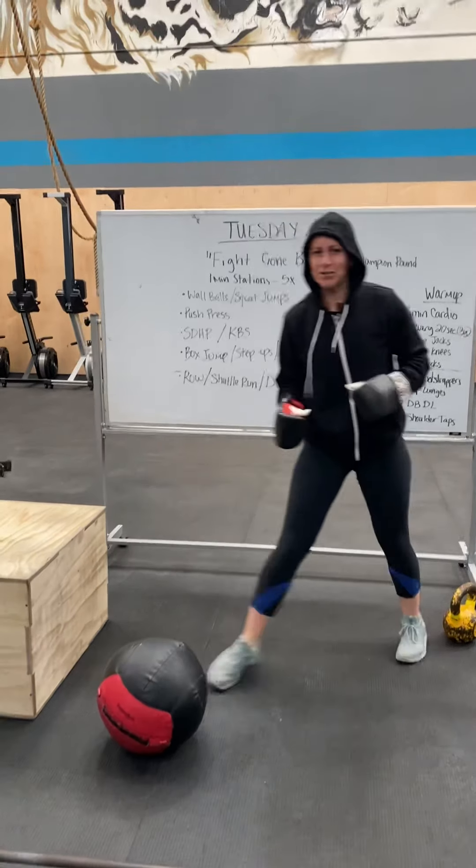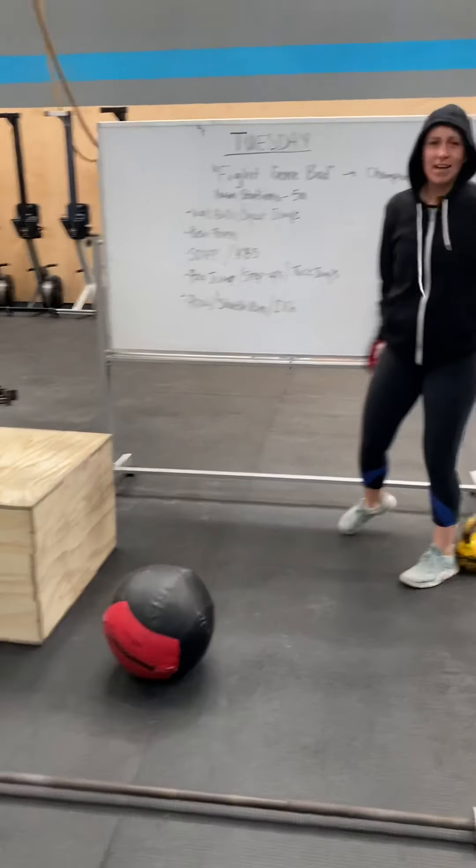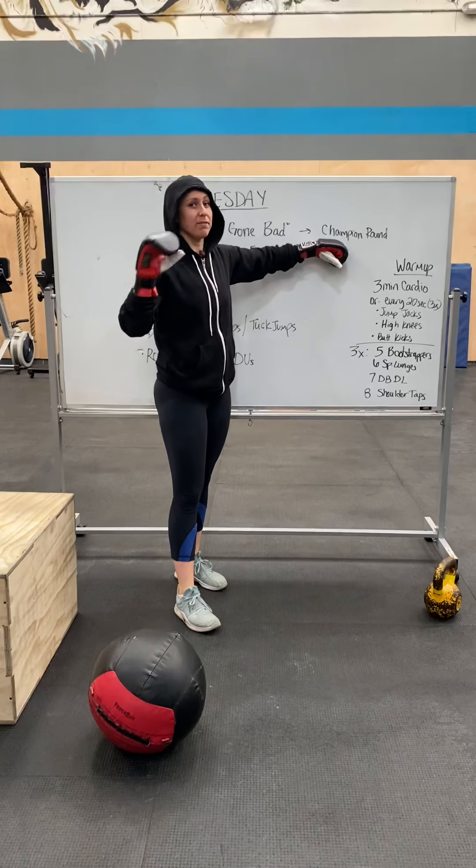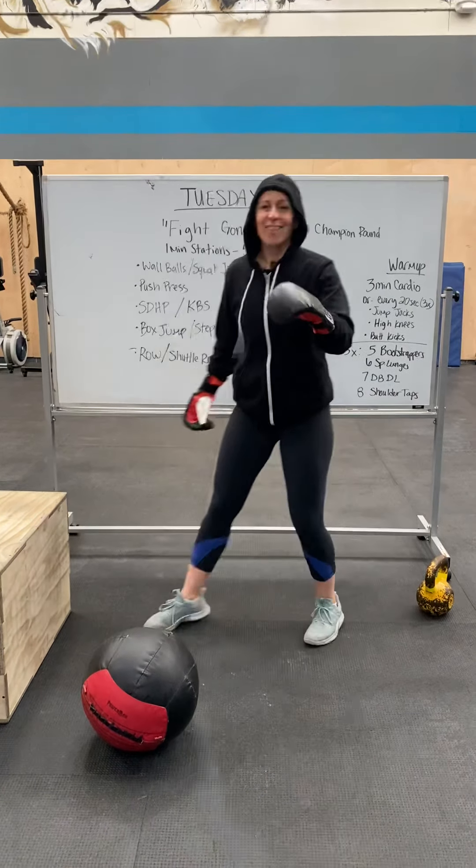Fight Gone Bad, people! That's what we're doing today. And we're going to do champion rounds, meaning we're doing five rounds instead of three. This is how it works.